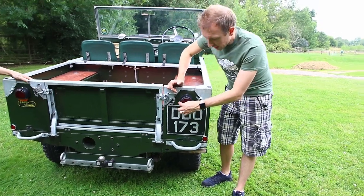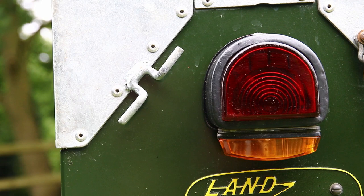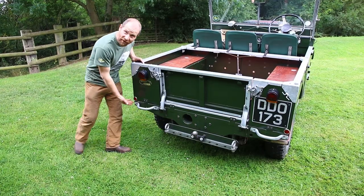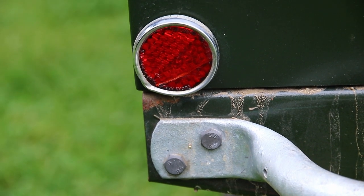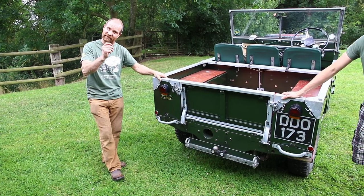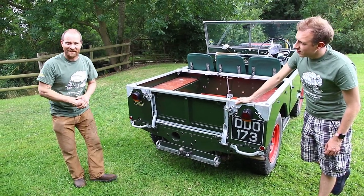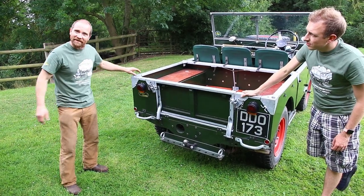Originally you would have just had this D-shaped rear light — it's a lovely subtle modification that ties in very nicely. Another small modification at the back are these reflectors, which were a legal requirement. There was actually a service bulletin that gave the service department specific places to fit these, because parked up at night, the vehicle would be totally invisible without them.